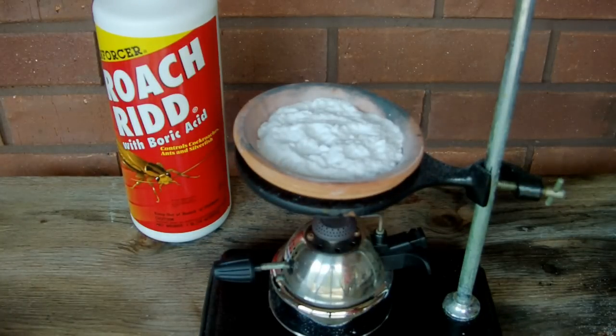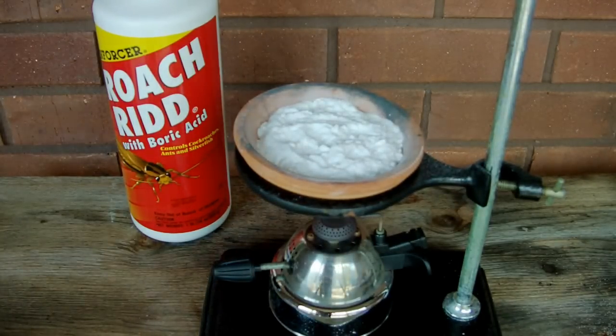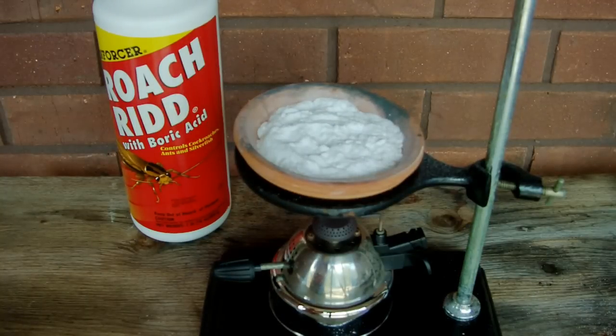In today's video, we're going to be making elemental boron, starting with boric acid. You can also start with borax if you have that instead, but that requires the additional step of adding the borax to hydrochloric acid to precipitate boric acid while leaving sodium chloride in solution.